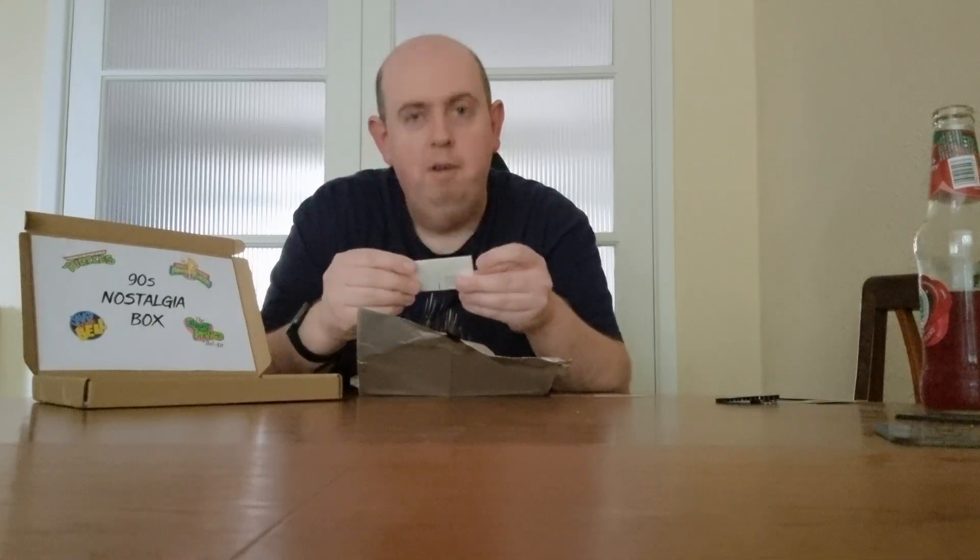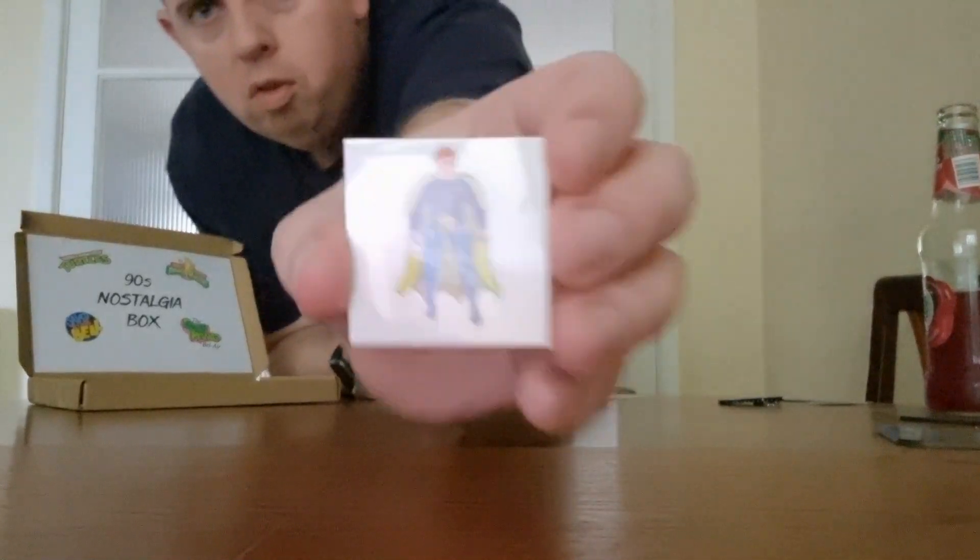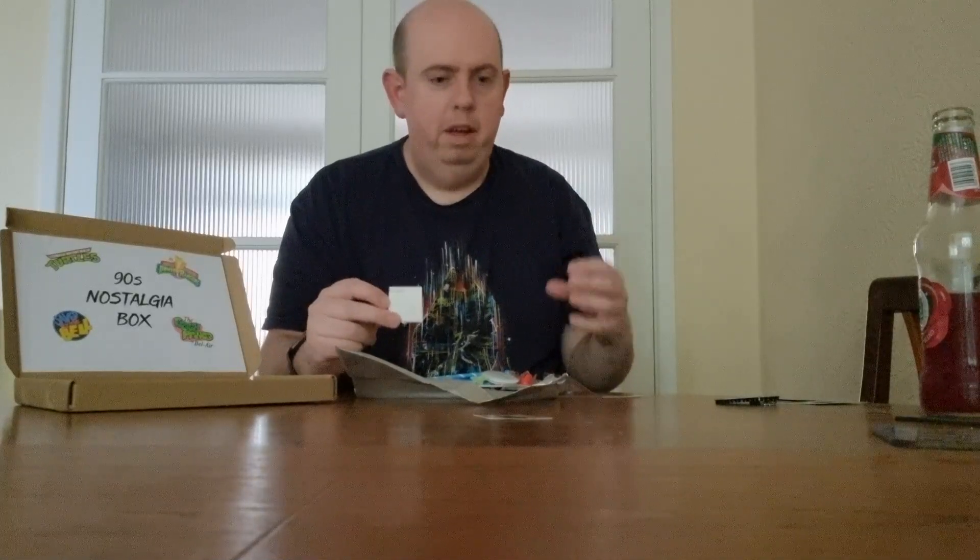Next up we have some temporary tattoos. One is of some kind of superhero — I don't recognise that person whatsoever — and the other is of a pirate ship with a nice little silhouette in the background. Actually that could go well in my bathroom — I'm looking for some kind of seaside-themed picture. I was thinking pirates, like a pirate ship, or originally maybe a lighthouse.